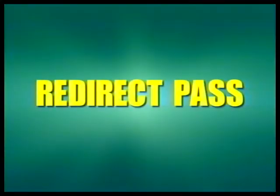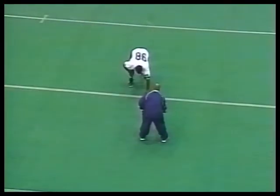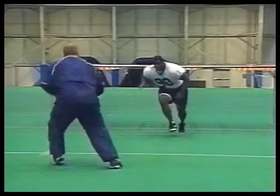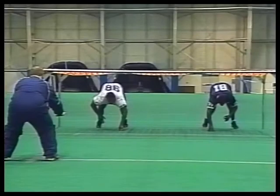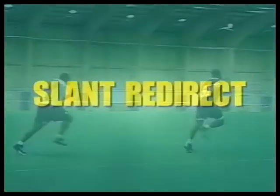Now we're going to play redirect versus pass. These three drills — redirect to the ball, redirect draw, and redirect versus pass — are done in combination so the kids will never know what we're going to do. As far as our teaching progression, we'll break it down first, then do it on reaction. We also do shoot drills to teach the same things. We want our players to stay as low as possible out of the shoot, accelerate, redirect to the ball, and play on the outside foot.